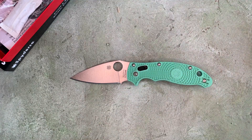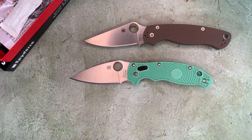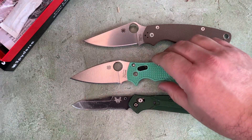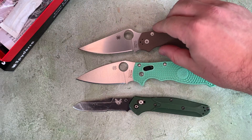And just for other points of comparison, here's a PM2, and here's a Benchmade 940 Osborne, so you can see how it compares to other popular carry options.